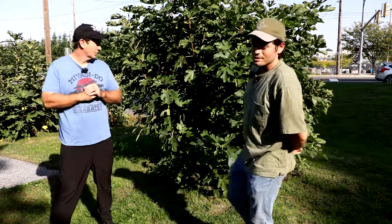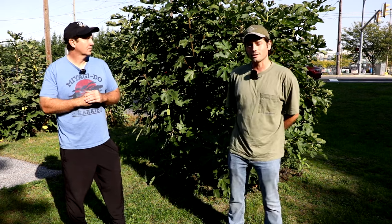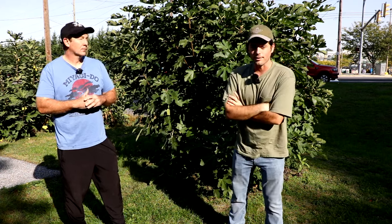All right, fig lovers. This is Ross, the Fig Boss. Today we are at Bill's place, Off the Beaten Path Nursery in Lancaster. Check out his nursery if you're interested — he sells cuttings and trees every single year at offthebeatenpathursery.com.